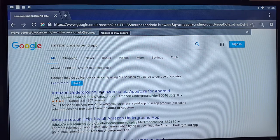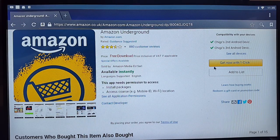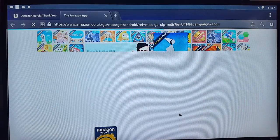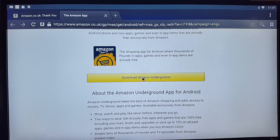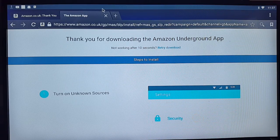I'll put this link in the description below for your convenience. Make sure you're signed into your Amazon account. This is the Amazon Underground app — all you do is click 'Get Now with One Click'. It then says 'Get started with Amazon Underground, follow our simple instructions to download and start using the app today.' Click on 'Learn More'.